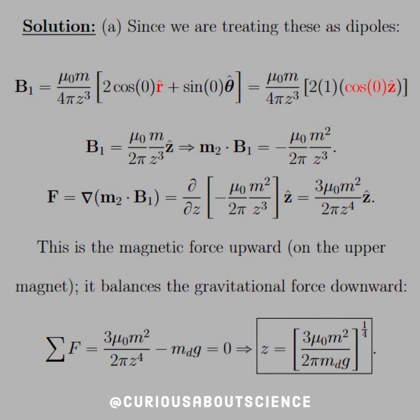Since we're treating these as dipoles, we know what the field of a dipole is, and then we can find a force. We plug these in and see that we're acting parallel to the axis, so theta is zero. We have to change the r-hat into its x, y, z counterparts, but again since theta is zero, we are left with only one component, namely the z-hat component, which is what we're expecting.